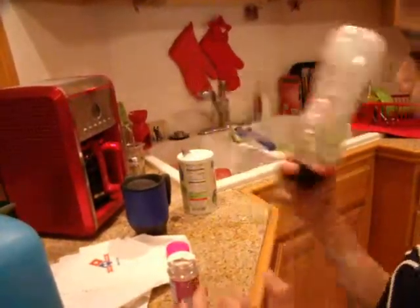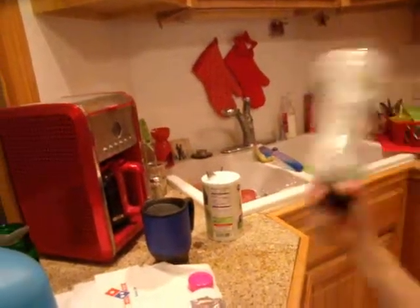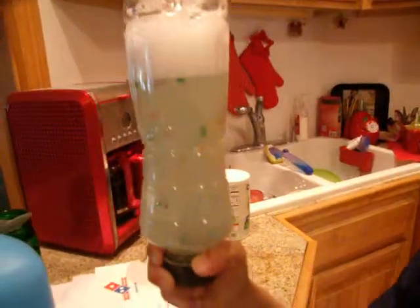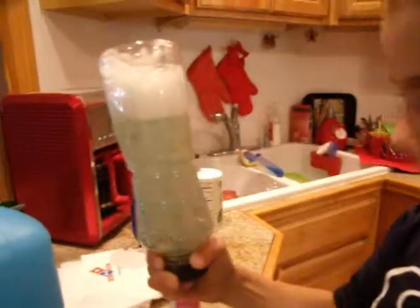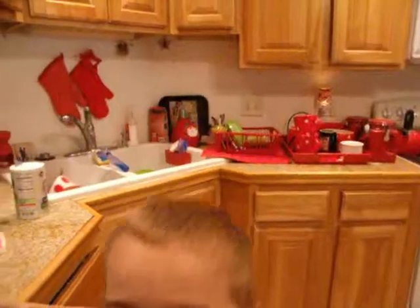Then shake it around, and there you have a tornado. Thank you for watching.